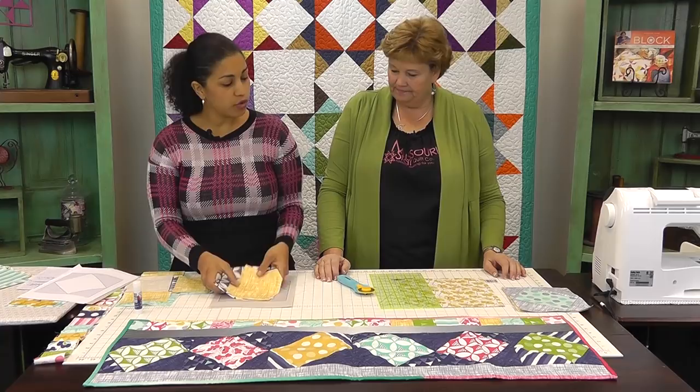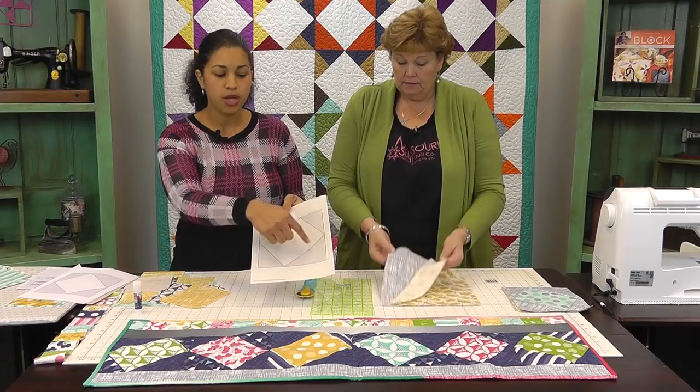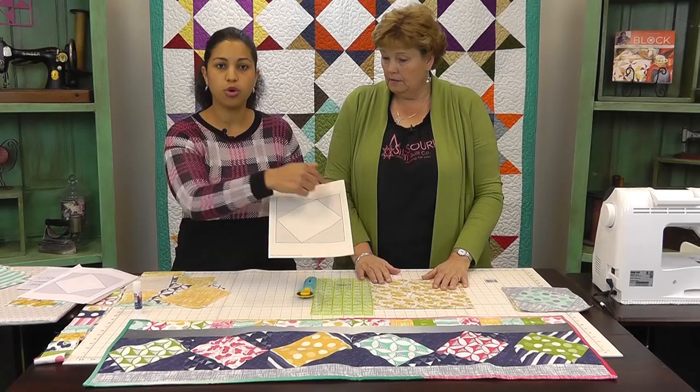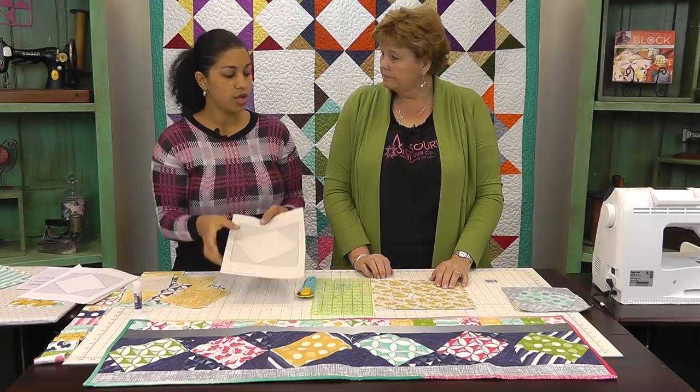So let's get started. We are going to be using the 10-inch square packs. Jenny, you've picked out two fabrics. Basically, we're going to be going with two coordinating or contrasting fabrics — one for the centerpiece of the block and then four individual corners. I've designed the block so that one of the 10-inch squares can be cut into four, and they'll be just enough for the four corners.